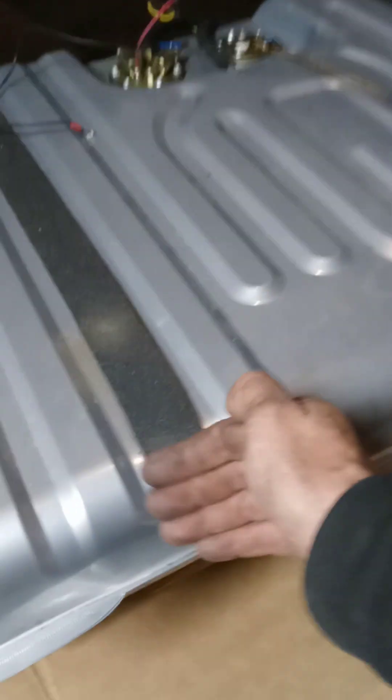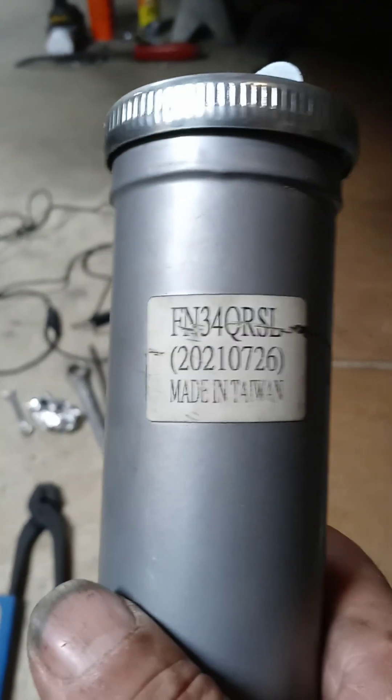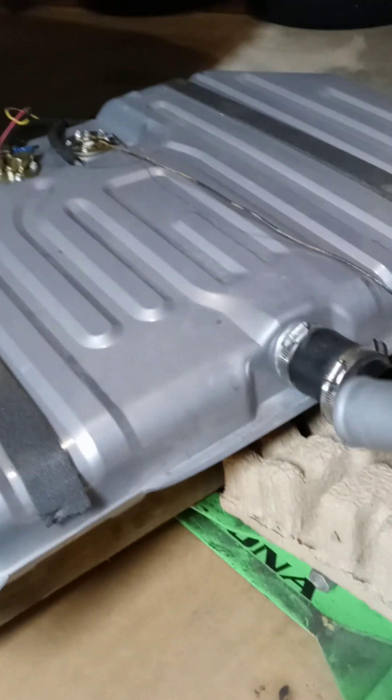Everything lines up, everything goes in. The only thing I had to do is here — I pushed the tank to this side of the floor to mount it. The reason for that is the fuel spout they give you — that's the part number, made in Taiwan, which I really don't like, but it's what came with the tank. I bought the cap also. When you have it in there all hooked up, the spout wants to hit the floor, so putting it further back gives you more room and a better angle.